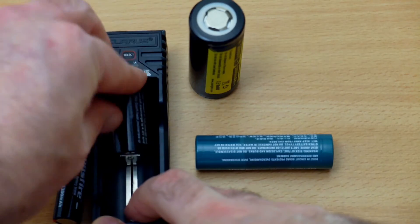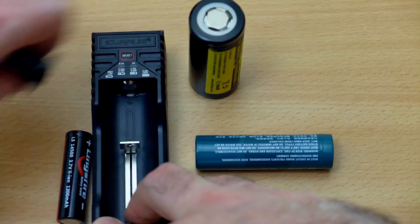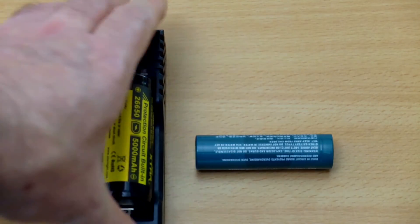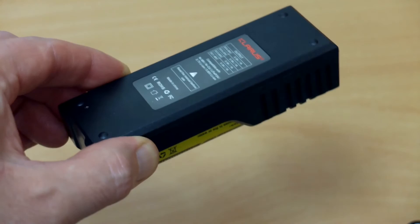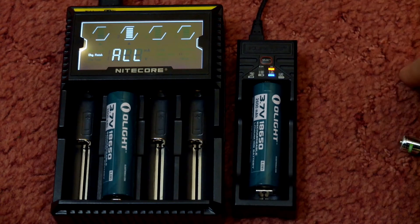Testing this out with a few different cells, this takes everything from very small lithium cells up to a very large 26650 — this is a protected cell as well, and that fits in no problem. There's a bit of space there so you won't have any problems with protected cells, and it clamps the battery quite nicely — even turning it upside down, no problems at all.